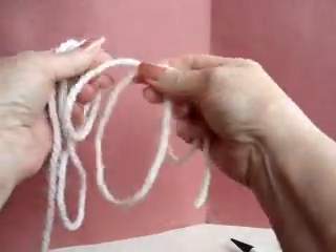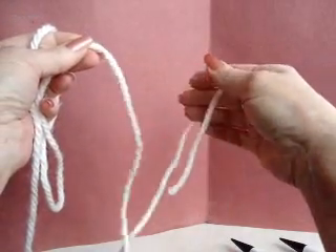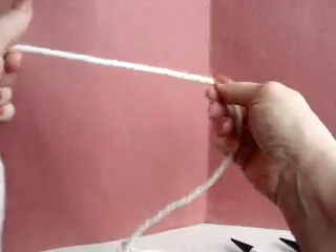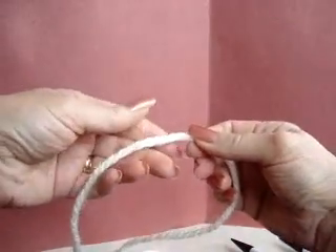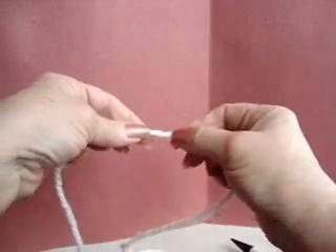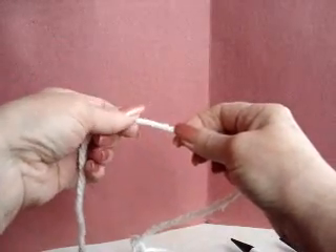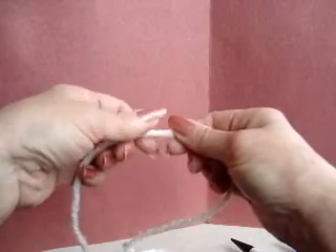To start this method you have to begin with a length of yarn and you have to estimate for how many stitches you're going to cast on. For a thick yarn like this you might need one inch for each stitch. For a worsted weight you might need half an inch for each stitch that has to be cast on.